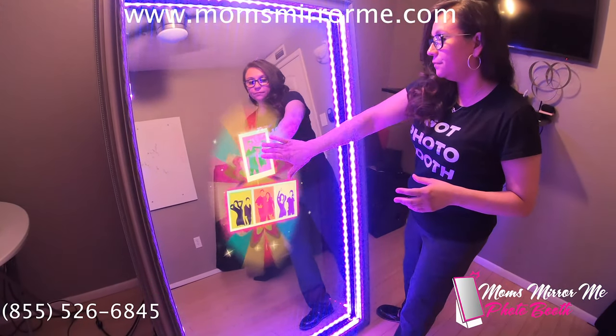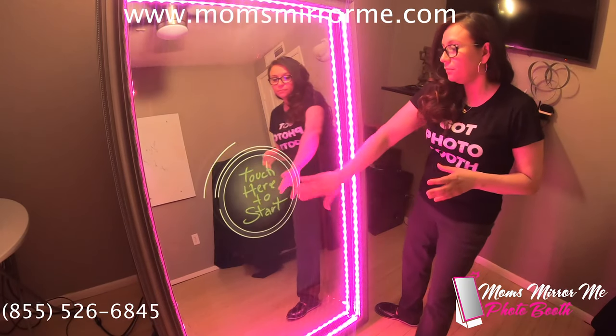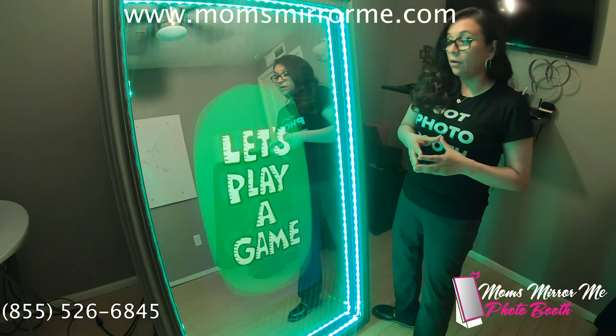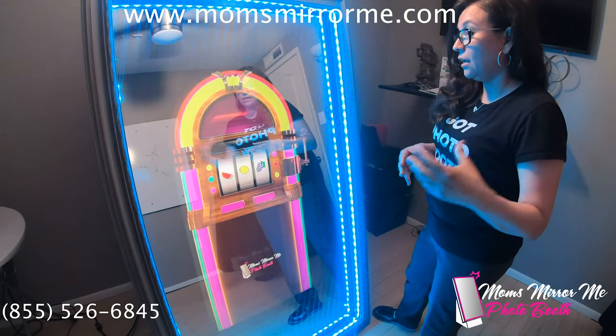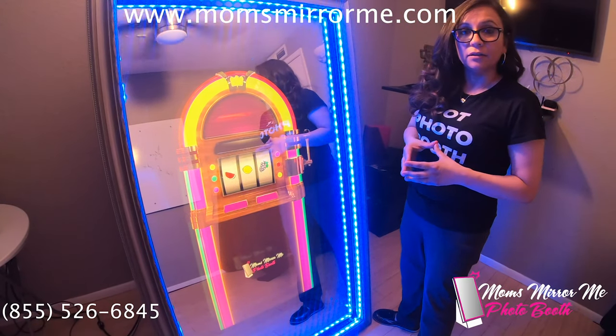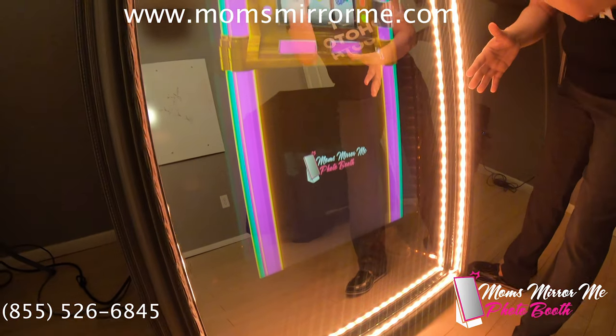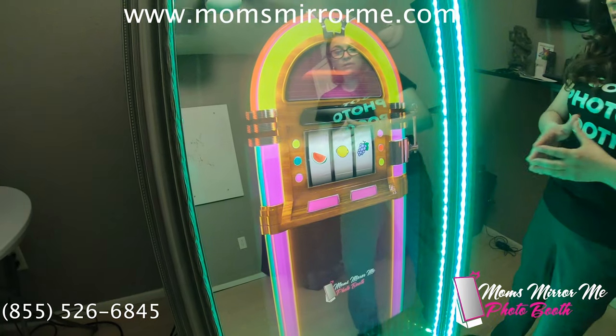Let's interact with the Mirror and have some fun. Let's play a game. A game is programmed on here so your guests can interact with your brand. If you come a little closer, we have here the company logo as well as within the game. Let's play the game and see if we win.